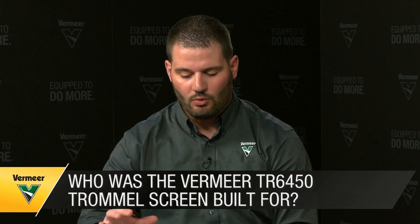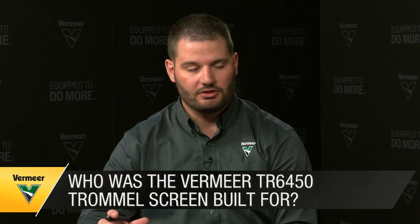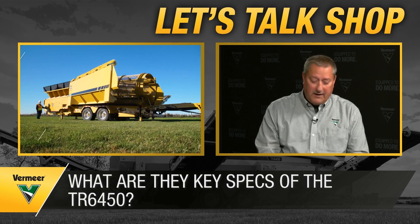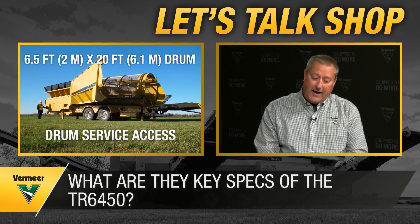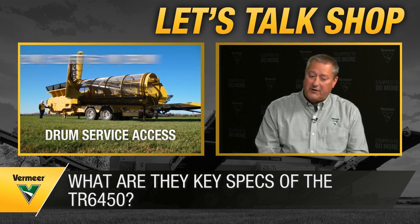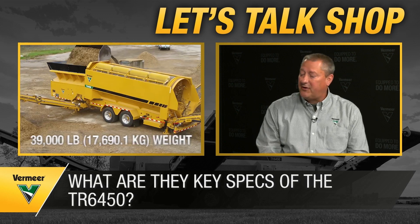Briefly, the rundown on the numbers: it's a Caterpillar 3.6 liter engine putting out 120 horsepower. It's dual labeled, so we can sell into tier four final or stage five compliant countries. It has a six and a half foot diameter drum by 20 foot long, a six and a half cubic yard hopper, and weighs in around 39,000 pounds.